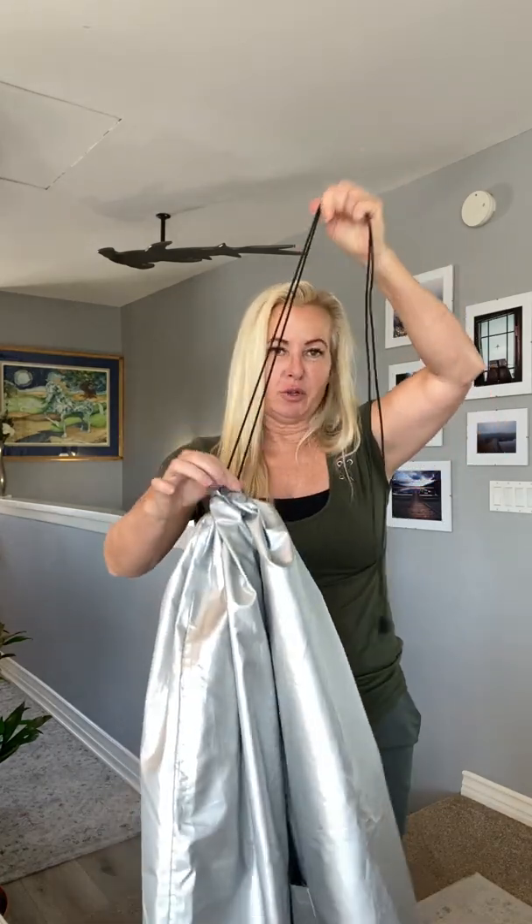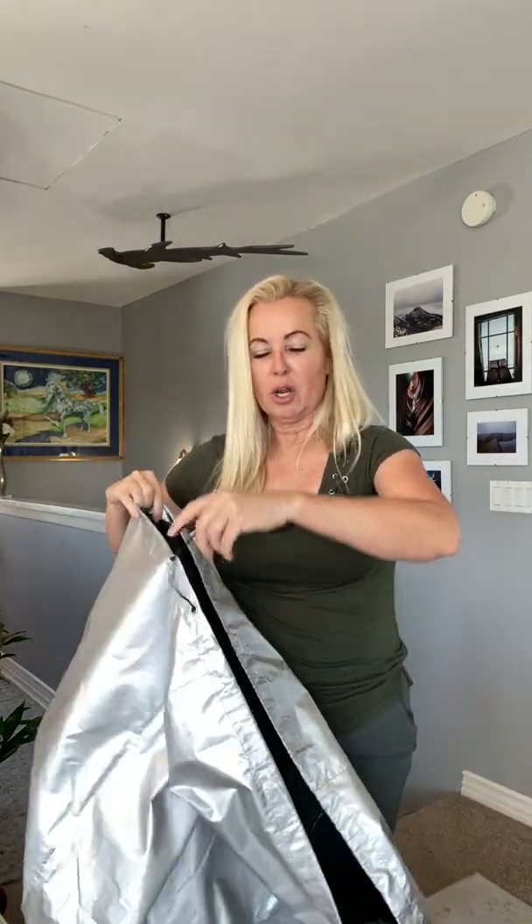The Shower Toga also acts as a bag. If you tighten up one end, you can put items inside your Shower Toga for transport. When you're done filling it up with things you need to transport, you simply tighten up the other end and now you have a bag. You can use your Shower Toga over and over — it will technically give you hundreds and hundreds of uses.